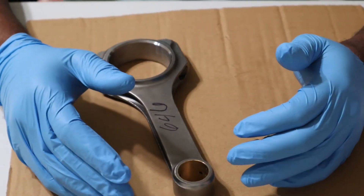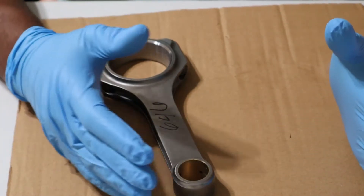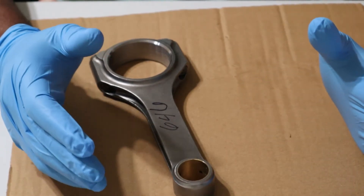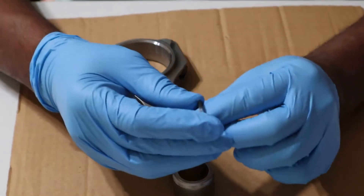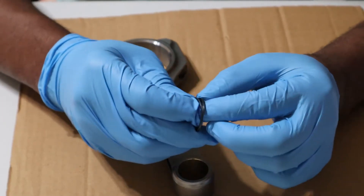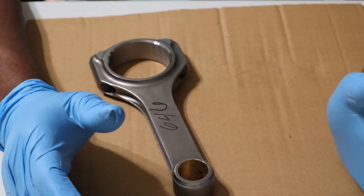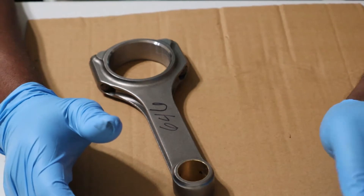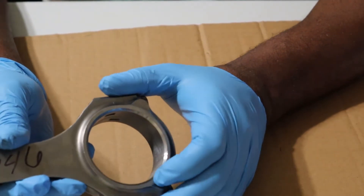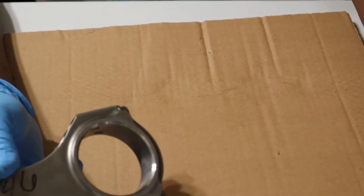Beautiful people, how are you doing? Continuing on with the 383 build. What I'm going to do now is marry the piston and rods together. They're held in place with what they call spiral locks, so we're gonna get these paired together and get this thing assembled. Now before we get started, it is very important that you pay attention to the orientation of the dot on the piston and the large chamfer on the rod. I have a little illustration here that I've laid out for myself just to keep organized.